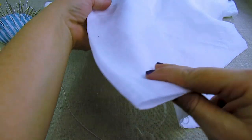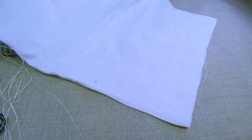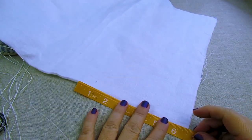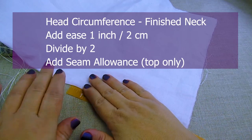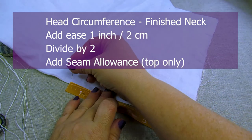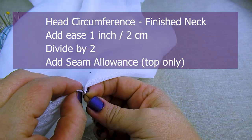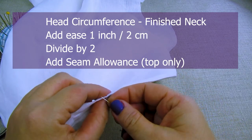Take your center front panel, fold it in half, and make sure all your edges are lined up really well. At the center front, take a ruler and measure the length of your opening. To find the perfect amount, take your head circumference, then subtract the finished neck of the shirt and add about an inch or two and a half centimeters for good measure. Then divide that number by two and don't forget to add your seam allowance.